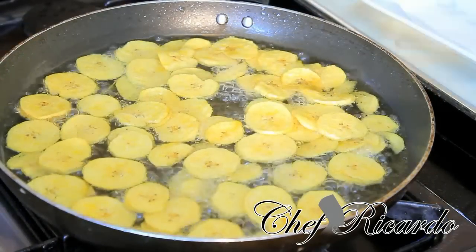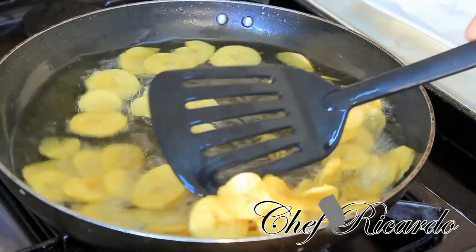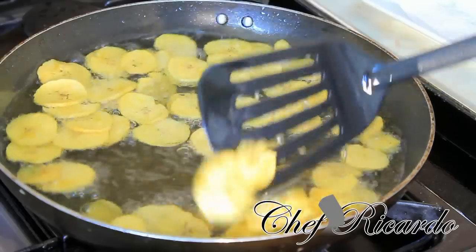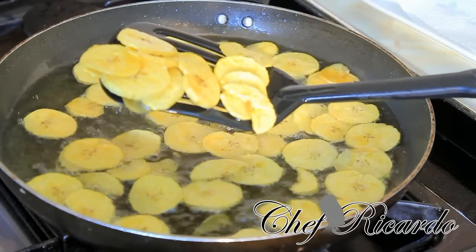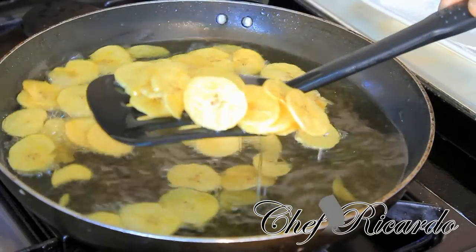Looking lovely and nice, as you can see. Let them fry for about eight minutes because I've cut them very thin. Now these are ready — as you can see, I'm going to take them out.